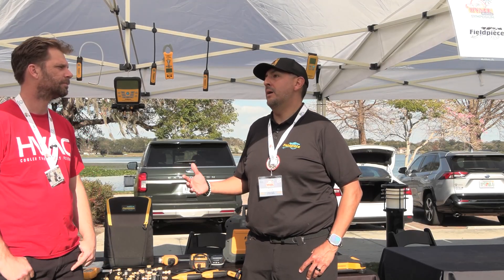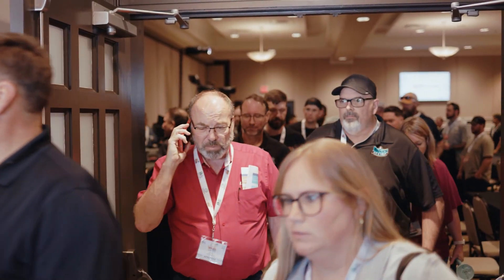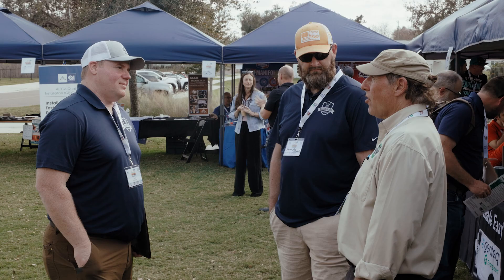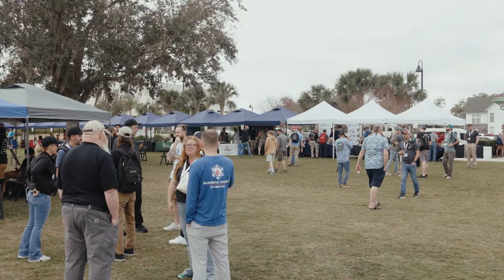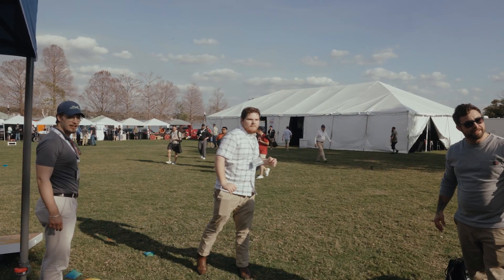I think what makes the symposium is the people. Venue plays a part, but the main thing is the people. It's great to see all the wonderful people that we don't always see all the time and to meet new people. It's good to have a lot of new faces here — techs and contractors that have come to the event.